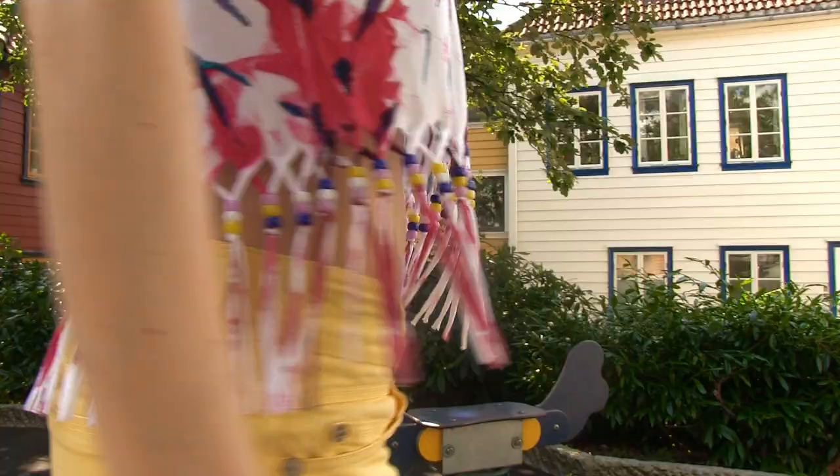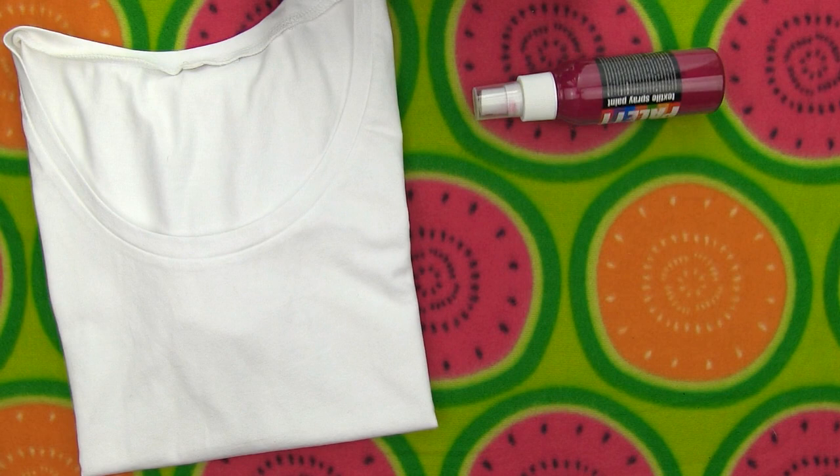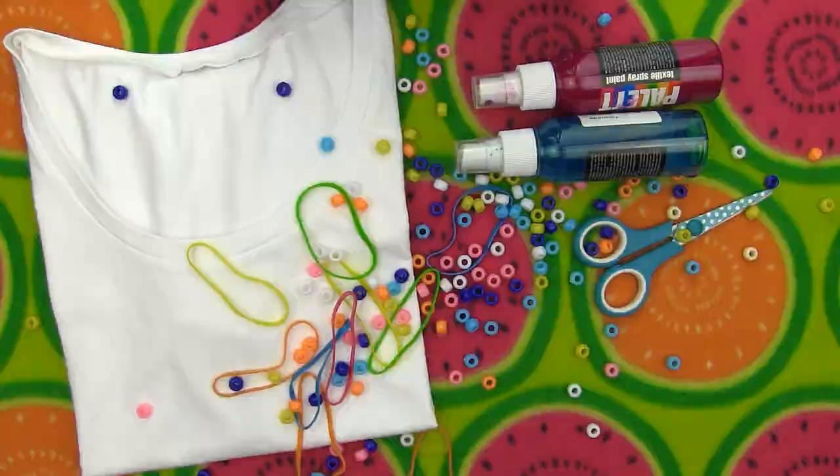Let's start with this spiral dyed fringe t-shirt. You'll need a shirt, fabric spray paint, elastics, scissors and beads.